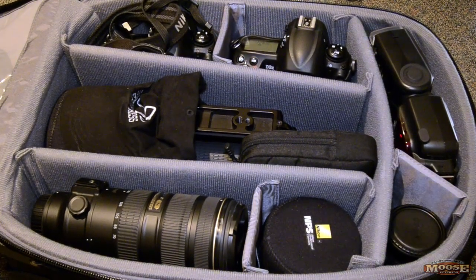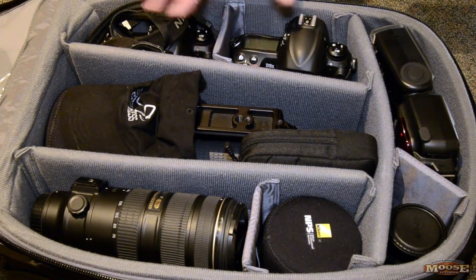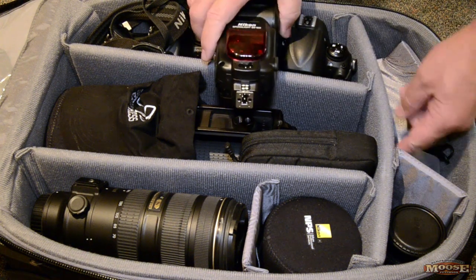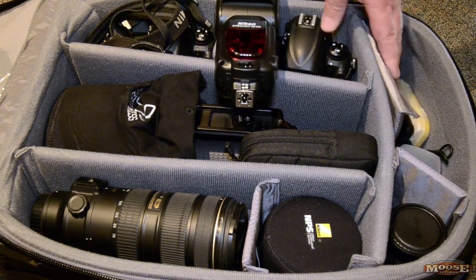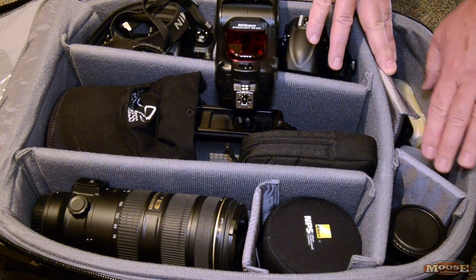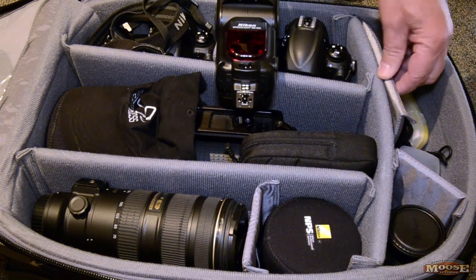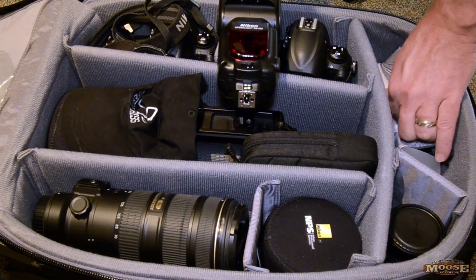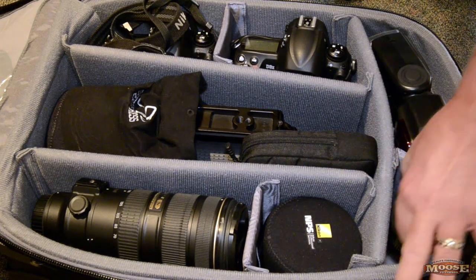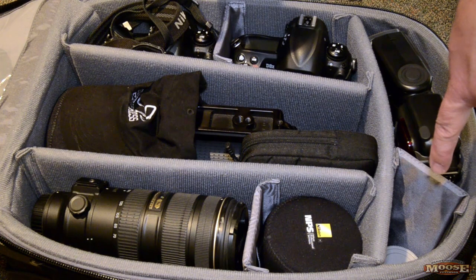There's a lot of stuff in there. D3X, D3X. I took one of the dividers — they're very generous with the dividers — and inside that compartment I put spare AA batteries, an SC27 cord, the dome for the SB900, and my backup drive for images from the notebook. This compartment here has the 16mm fisheye, and down in there the TC-17E2.